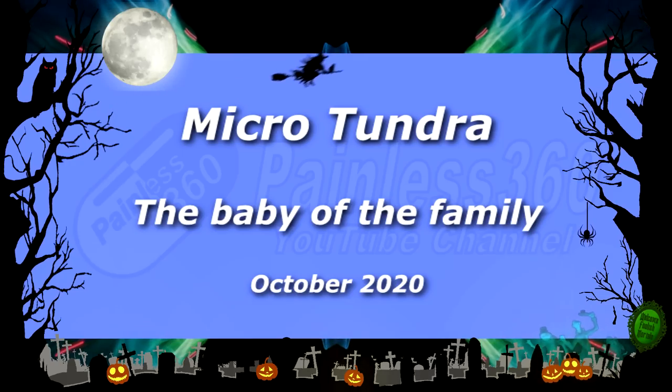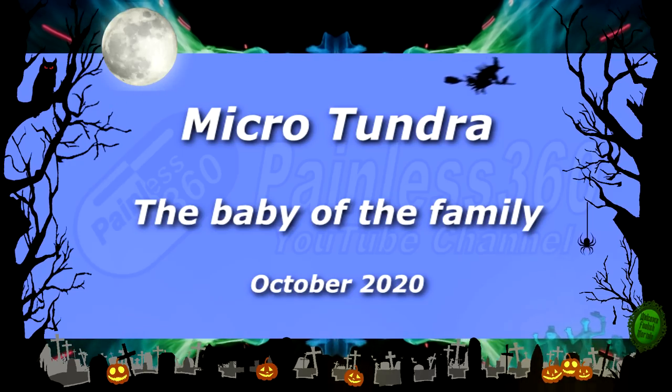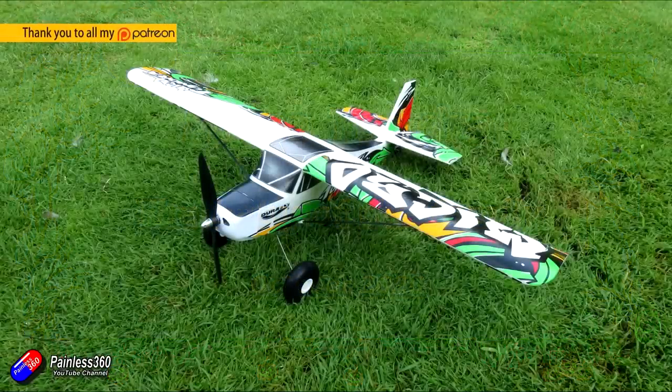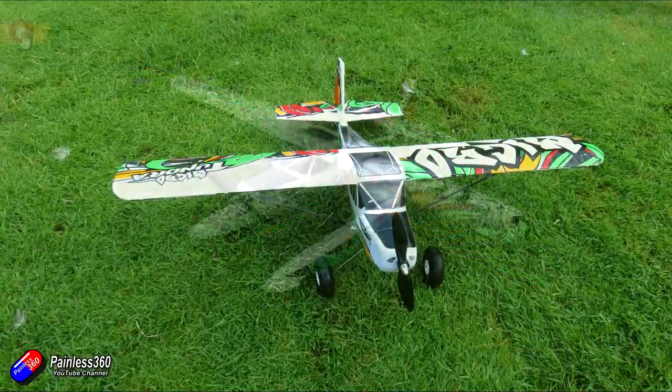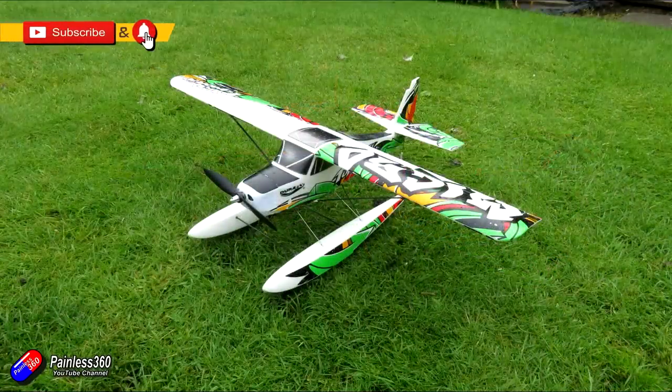Hello and welcome to the video. This is a first look at this brand new model from Hobby King — the Micro Tundra. For those of you that watch the channel, you'll know that I am a fan of the Tundra series of models. The original Tundra is still one of my favourites, and the Tundras were part of my kit picks 2020 video that I did a little while ago.